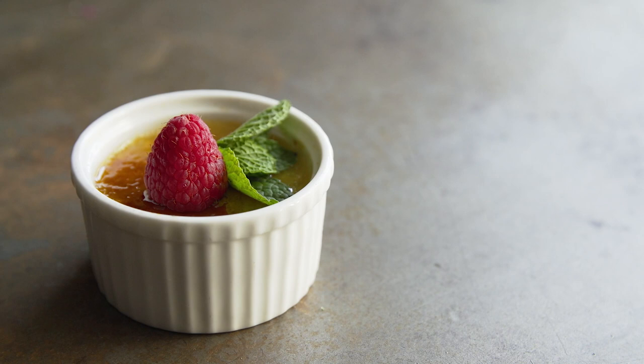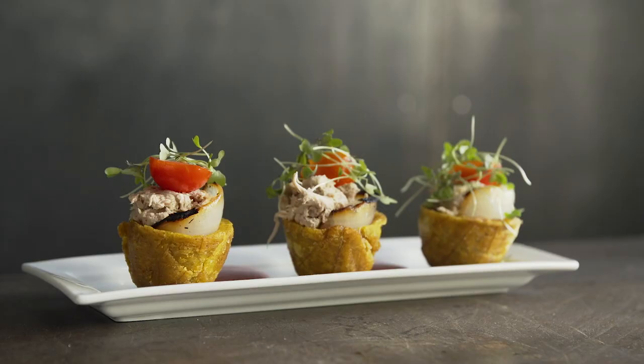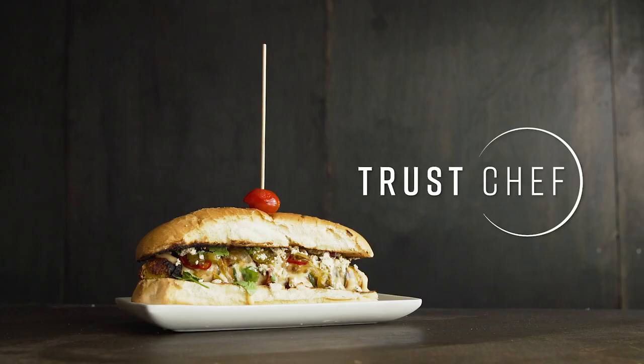We always try to do something fun, different, and explore new territory — whether it's ingredients, flavors, or applications. And using MIC Food products was a great way to do that.